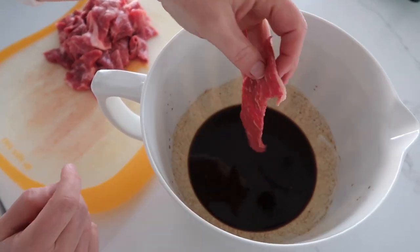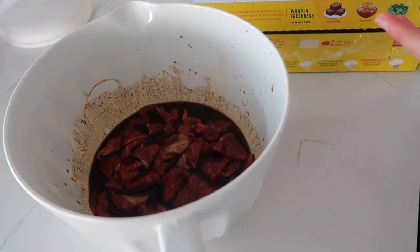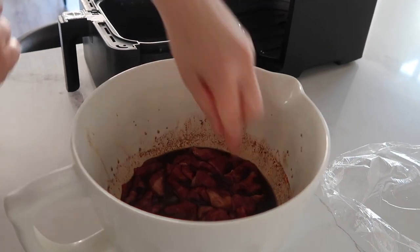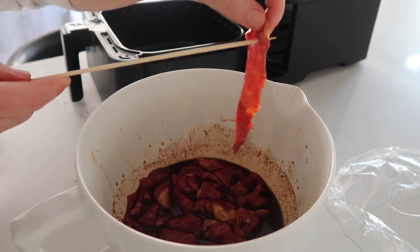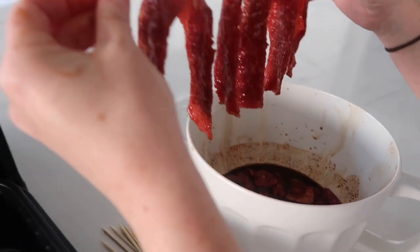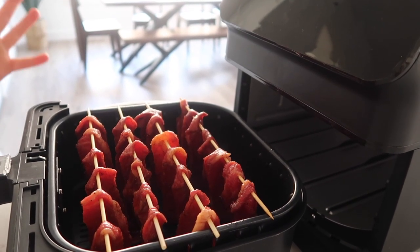Now it's time to put the beef jerky in. Make sure the pieces are not stuck together — just individual pieces layered on top of each other. Cover with plastic wrap and let it sit in the fridge overnight. Now let's get cooking. This looks so good — I'm really hoping it works. Get one piece at a time, put them on a skewer with just a little bit at the top so they won't fall off, go all the way down, keeping pieces about an inch apart so they won't stick together as they cook. Place the skewer right onto the air fryer. Cook at 180 degrees for 45 minutes.